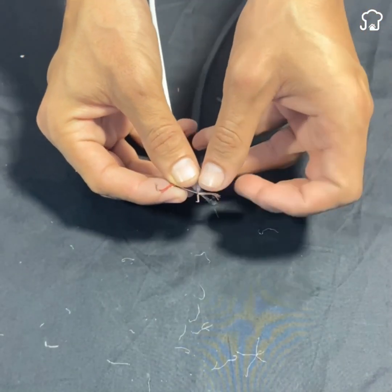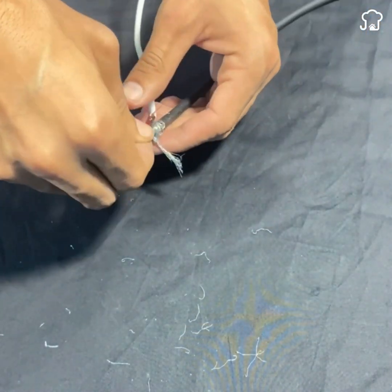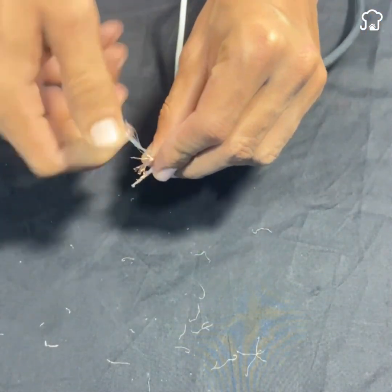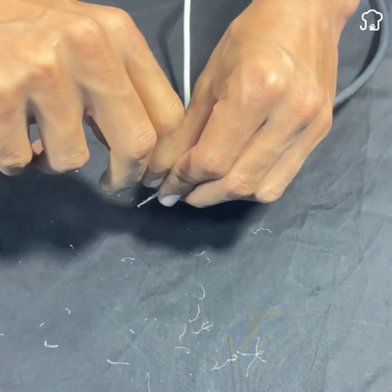Then we take the charger and roll one of its cables around what we discovered earlier. We wrap the other cable around the filaments we rolled before.